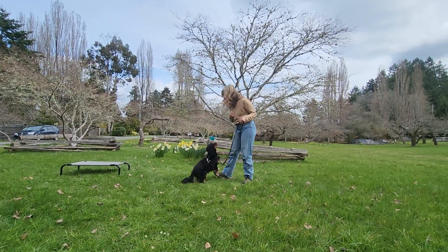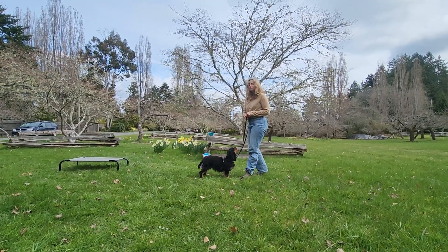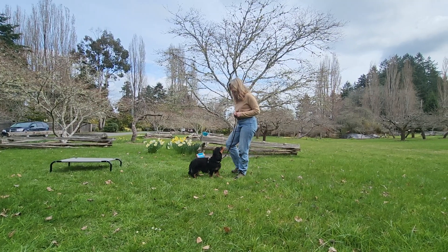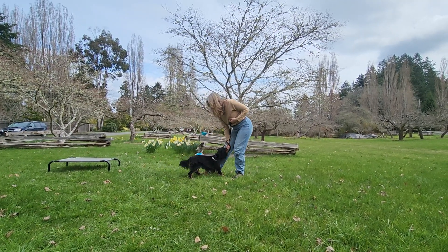The spin starts with stepping forward, bringing my dog around, and stepping back. So once again: step forward, bring my dog around, and step back.